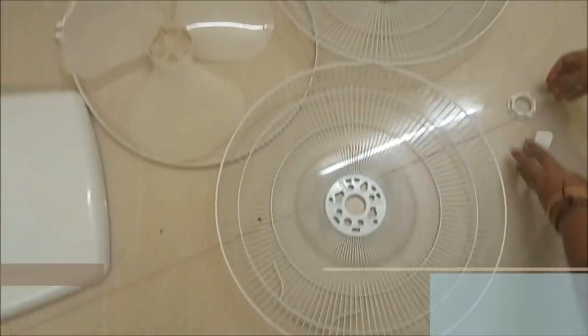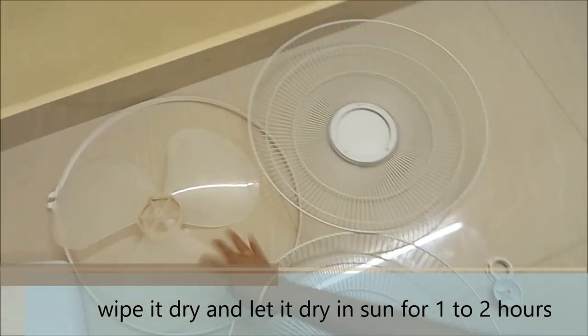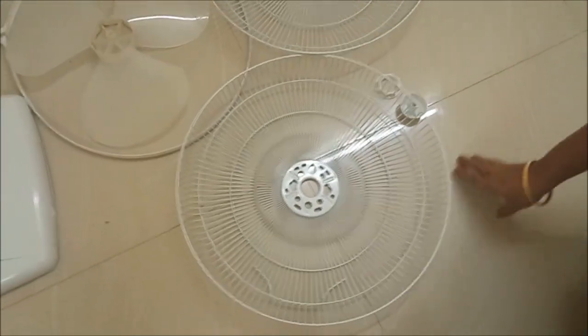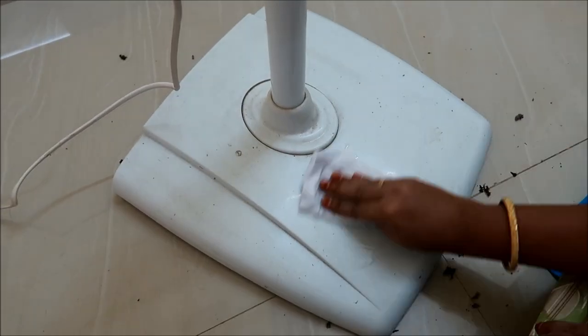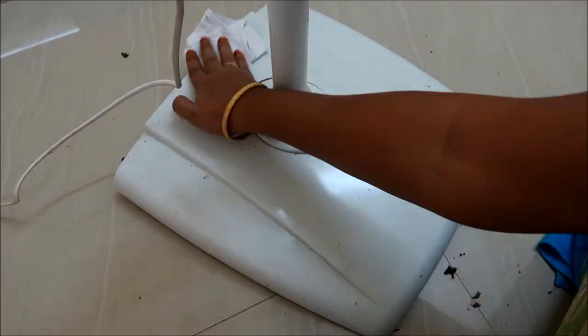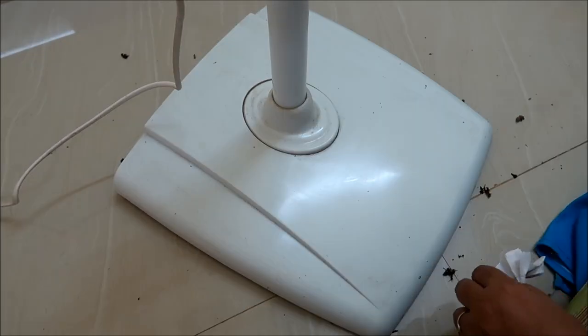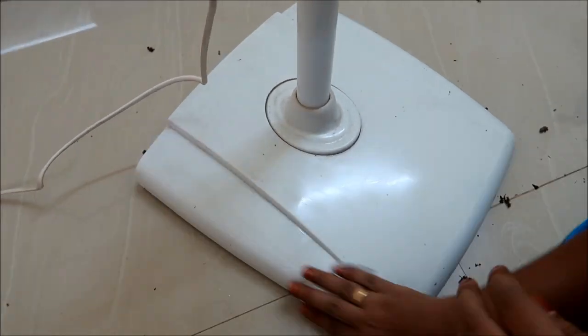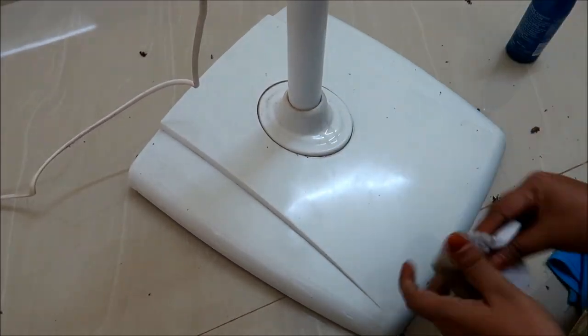Now, add a drop of oil into the fan fitting. We are going to fit it back in, so we will need to add a drop of oil. Then put a sheet of paper or cotton on top to wipe it clean.